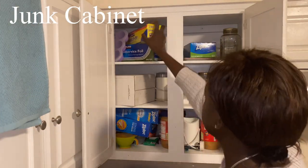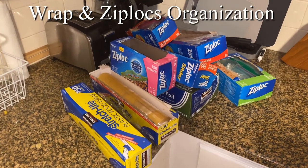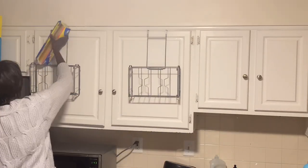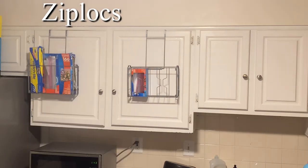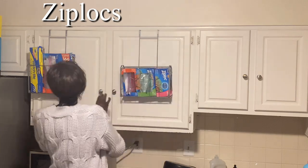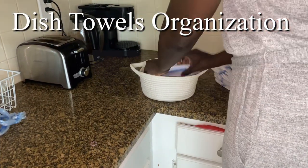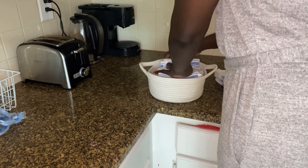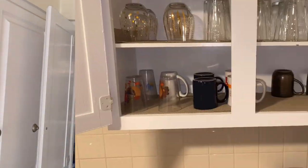Also, I'm using this woven basket for storing dirty clothes. To organize all our zip lock bags, wrap, and cutting boards, I'm using these two over-the-door cabinet organizers. I'm also using another woven basket for storing dish towels in the junk cabinet. This cabinet is basically a cabinet where I put other items that don't have categories.